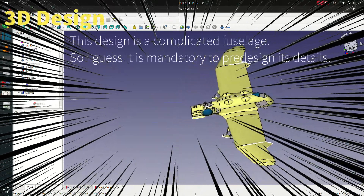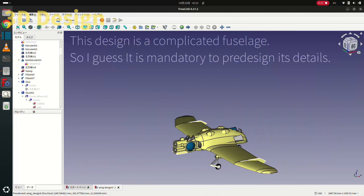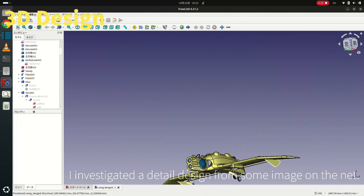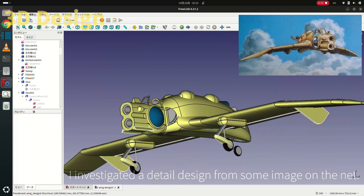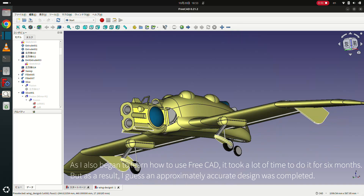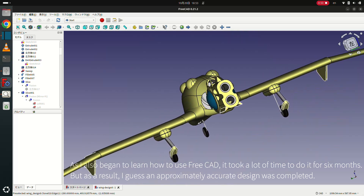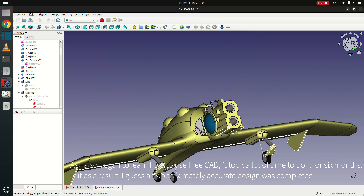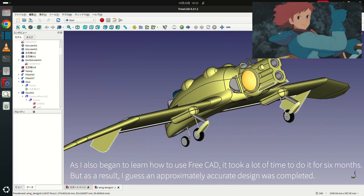This design is a complicated fuselage, so I think it is mandatory to pre-design its details. I investigated detailed design from some images on the net. As I also began learning how to use FreeCAD, it took a lot of time — about 6 months. But as a result, I think an approximately accurate design was completed.